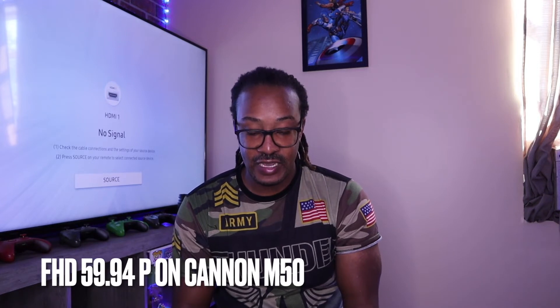Okay guys, I'm back again. The next one is Full HD 59.94 frames per second — hopefully I'm saying that right, but you guys get the gist. That's this setting done. I'm going to stop the video and head to the next one. We have about two more to go — I did the 4K, then the 23.98, and now we're moving on.